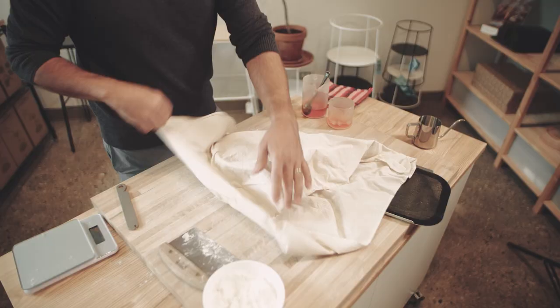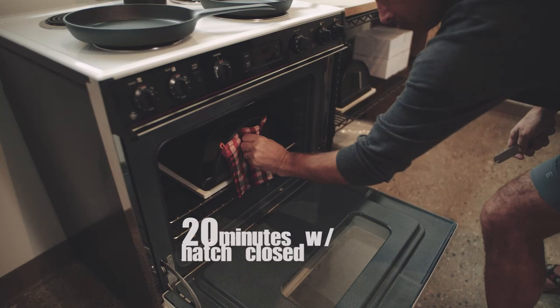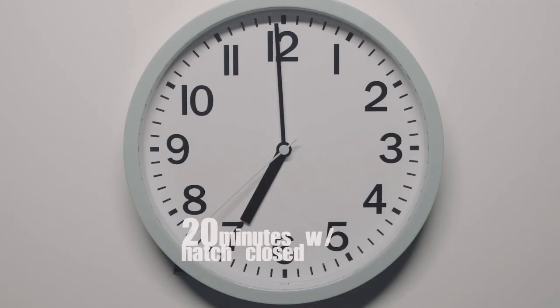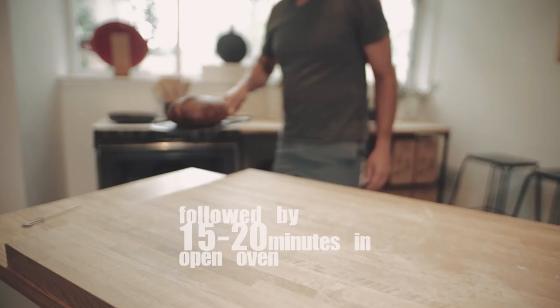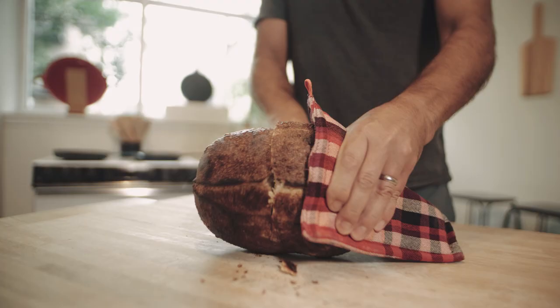12 hours later, our dough will be all set. We're going to flip it out onto the Forno tray, score it, throw it into the Forno, preheat it in the oven and bake away. Mmmm! Thank you.